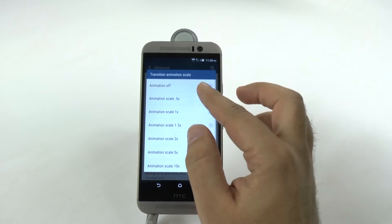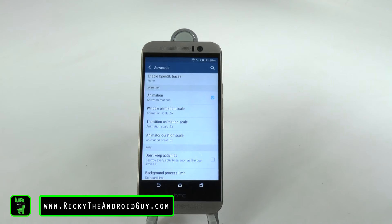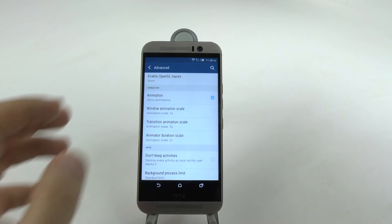Now, why don't you just want to turn them off? Well, because the phone takes about half a second to do something, so if you turn it off, then it's actually going to look like it has a lag. 0.5 is the perfect blend for this.